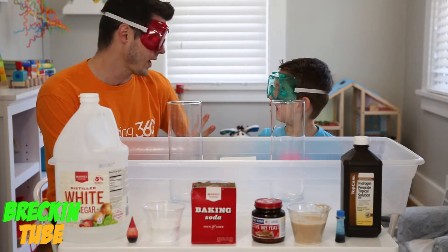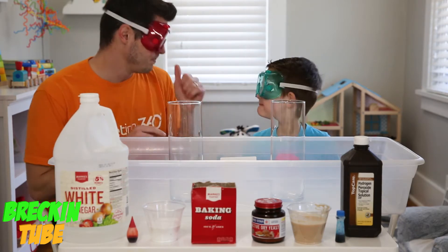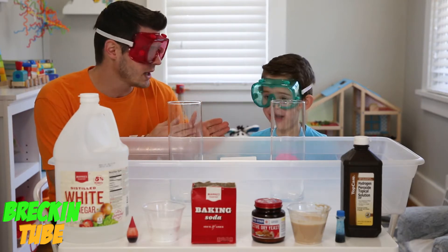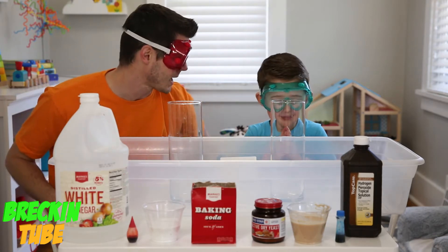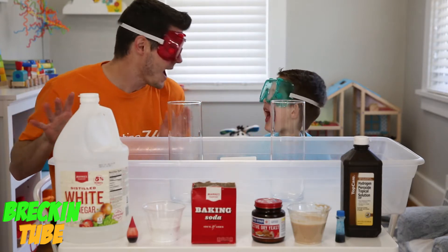We are going to do two of our favorite explosions today! We are going to be doing Baking Soda and Vinegar versus Kids Friendly Elephant Toothpaste! Which one do you think is going to be the biggest explosion, Wrecking Wrecking? This one or that one? We'll see — we'll find out!